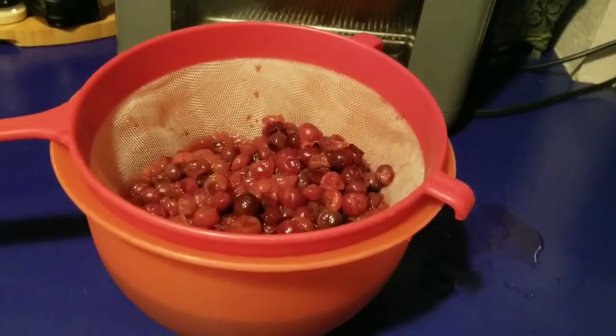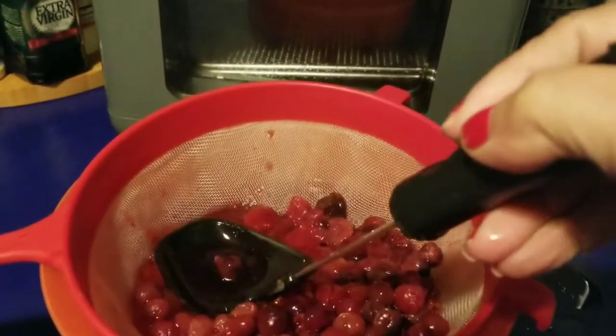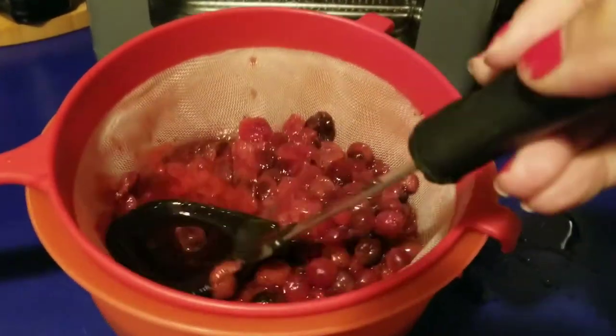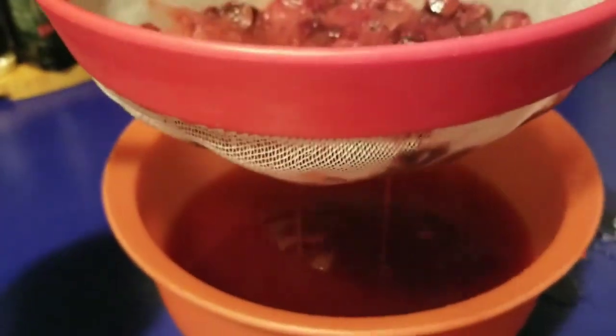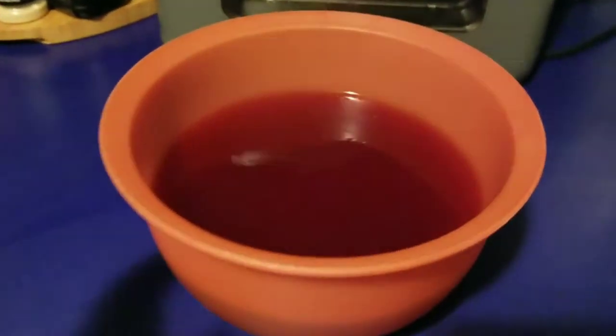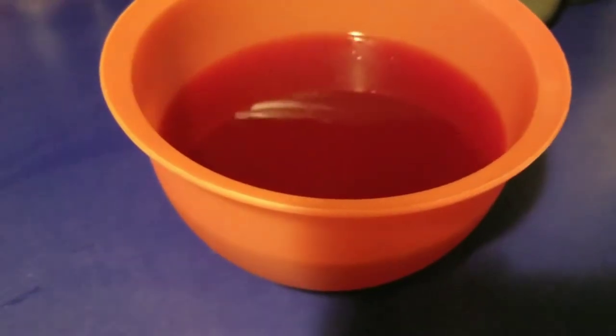I'm just going to use the back of a spoon to press out whatever remaining juice there is. Now here's the juice, all strained. If you want, you can add whatever sweetener you like — for me, I'm just gonna add some honey when I serve myself a cup.